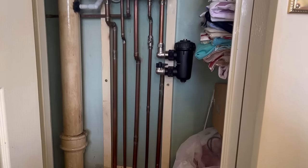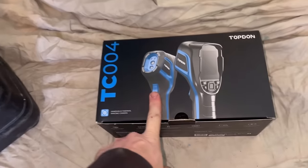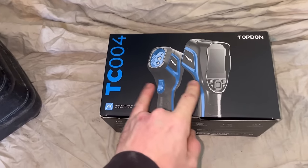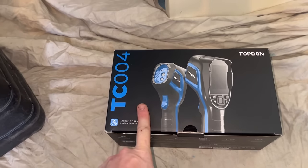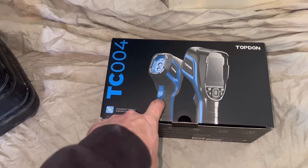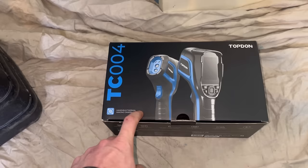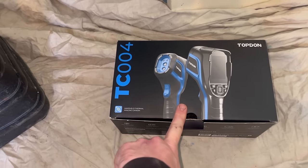First thing I'm going to do is drain the filter, and we're just going to walk around and have a look. We've got one of these thermal engineering cameras now. Like I said on a previous job, I should get one of these, so I've got one and I'm going to try it out. I'll do a review on that in a couple of weeks to see if it's any good.